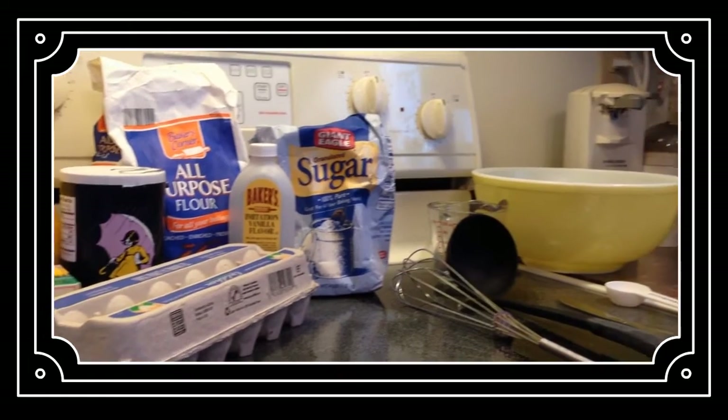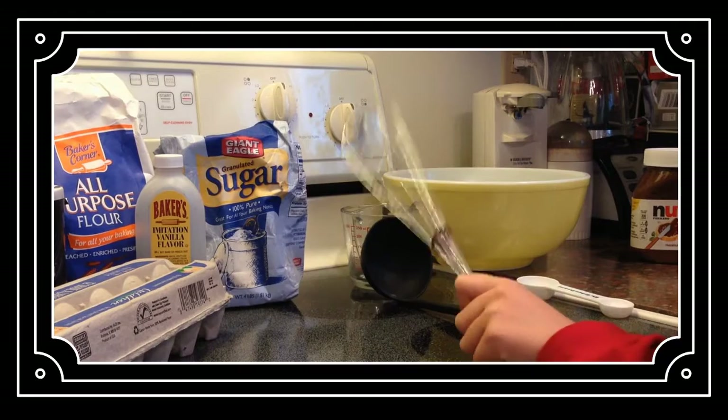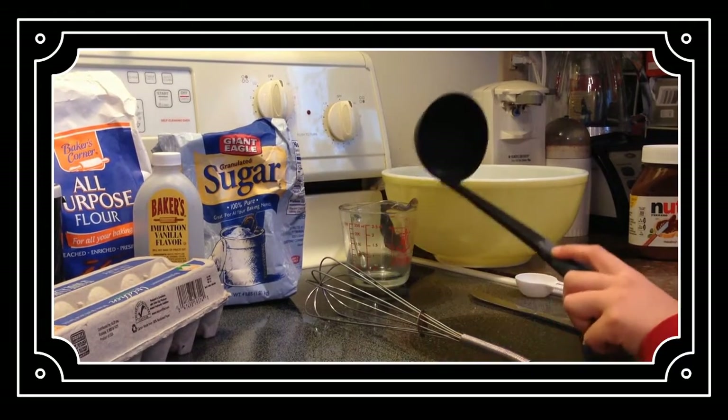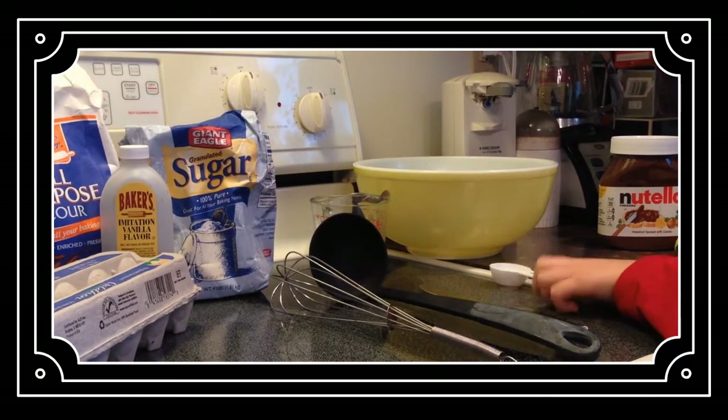The tools you will need are a bowl, a measuring cup, a mixer, a ladle, a knife, and a measuring spoon.